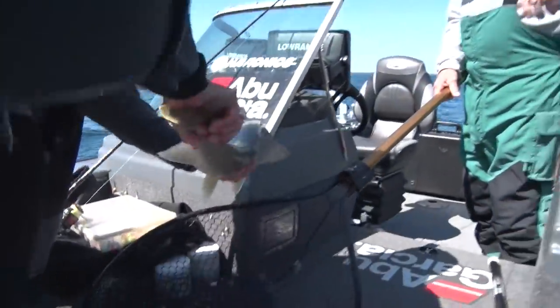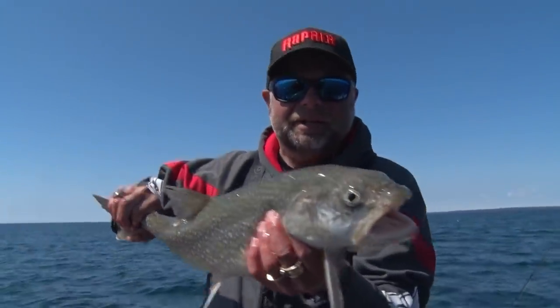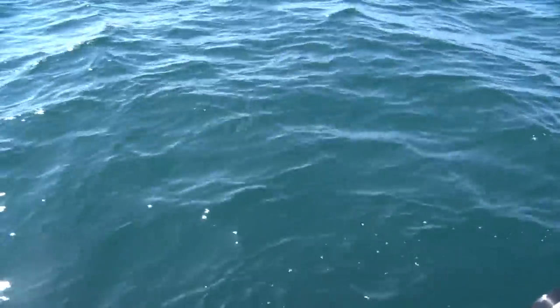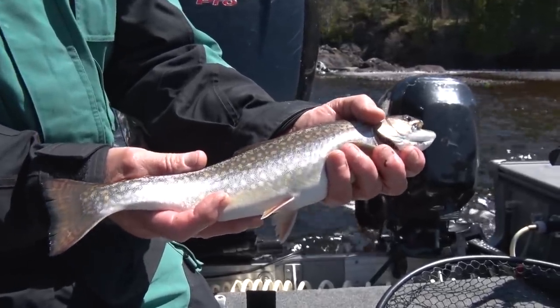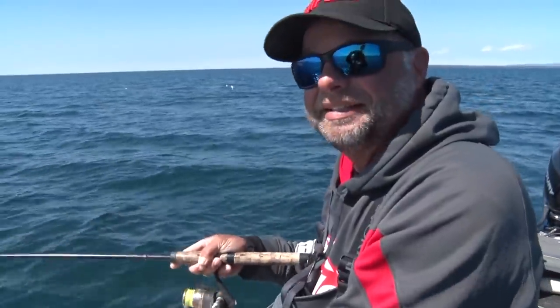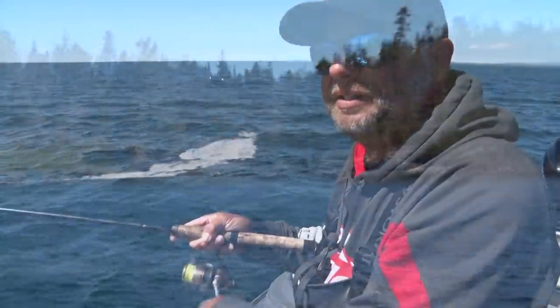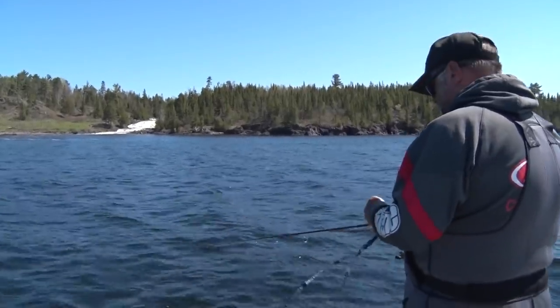We'll put this baby back in and give him the torpedo because he's got a little bit of air in his belly. We want to let him go back down, so you kind of help him by taking him and putting him like a torpedo and getting him going. Our day of fishing didn't end there. Over the next couple of weeks we'll check back in for some splake and some walleye. We're headed in to do some casting along the edge of the shoreline to see if we can get some splake, brook trout, brown trout, whatever's in there — maybe even some more lake trout.